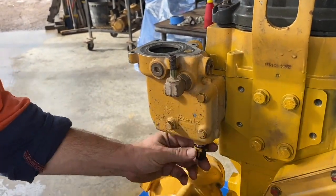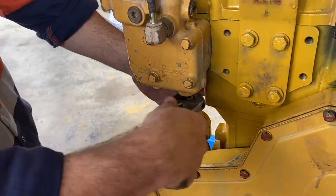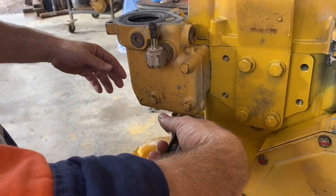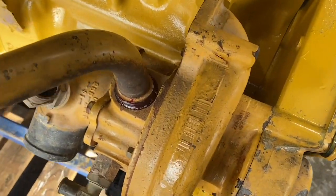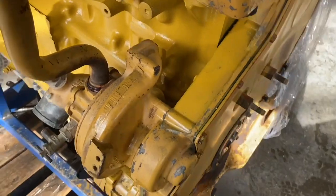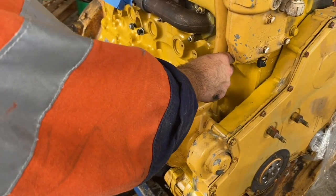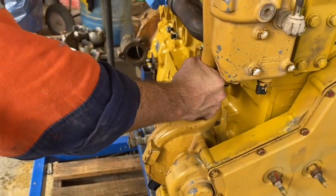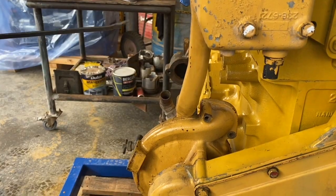Next we're going to put the temperature sender back in the base. There's probably a torque spec for them but I just do that with a shifter — there's not too much to them. Next we put on the bypass pipe, which has an o-ring each side. This allows coolant to go through the engine and back to the suction side of the water pump when the regulator is closed in a cold engine situation.